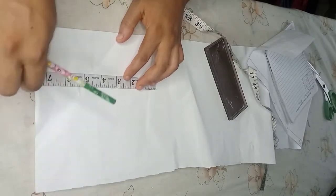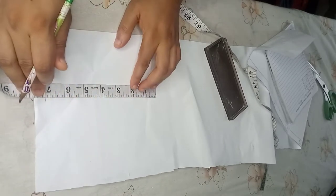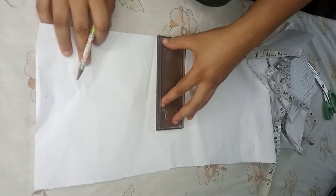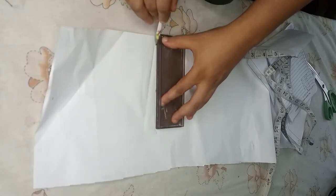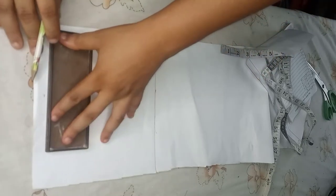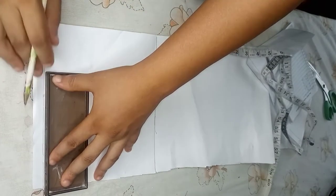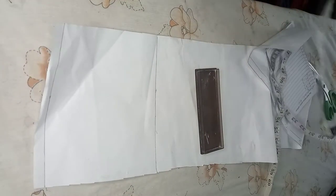First of all, I'll be drafting this pattern on paper — I'll not be drafting on my fabric first. Take down the half length plus half inch allowance for joining the down part. I'll mark it out here — this is going to be the starting line. Here is the half length measurement and about half an inch seam allowance for joining the down part.